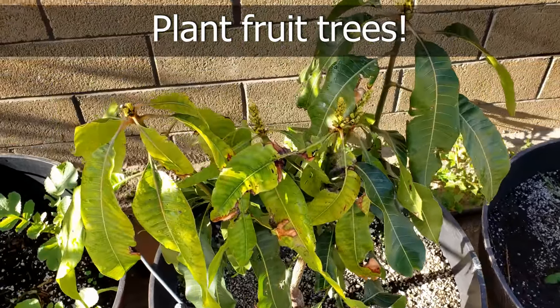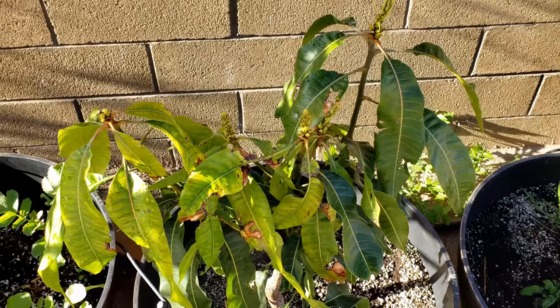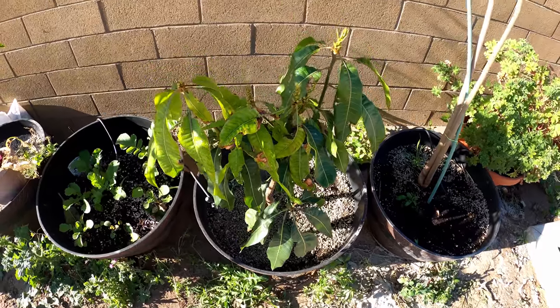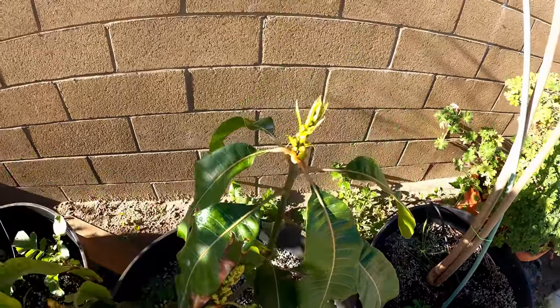Another thing you can start doing this month is planting fruit trees. If you've missed planting fruit trees in the past two months, this is still a good time because the spring season has arrived. Plant fruit trees now so they can take root and get off to a good start. Here you can see our mango tree, which has been flowering now.